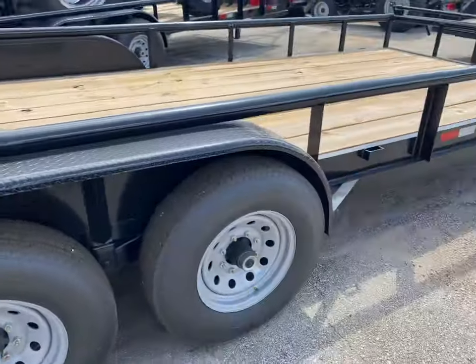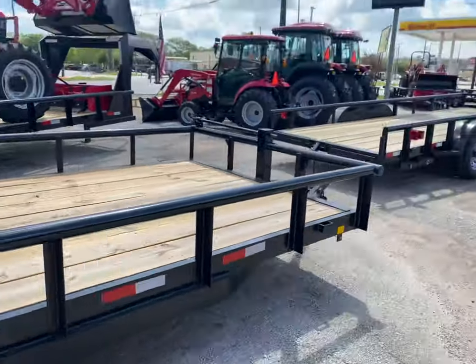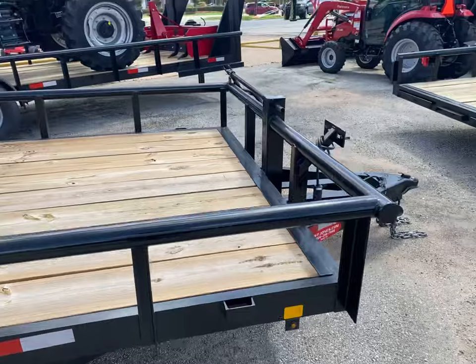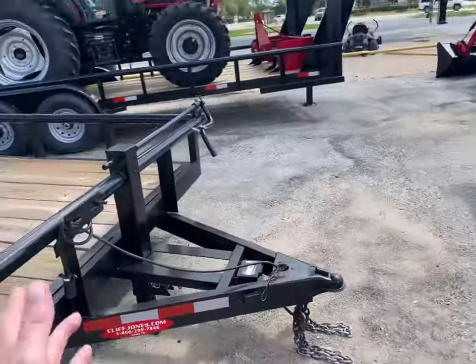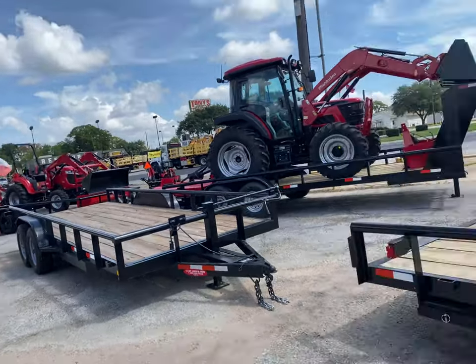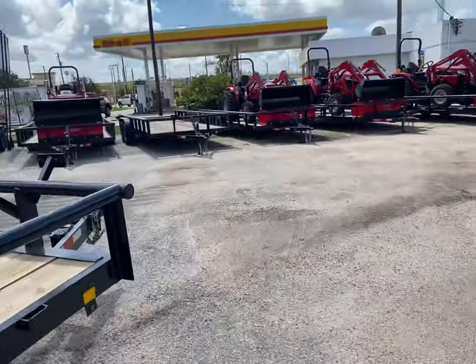The slide-in ramps are right here on the back side. If you notice, the A-frame goes all the way from the tongue all the way back to the first fender — not cut off up here in front. Right now we're selling those for about $5,300. We've reduced the price.